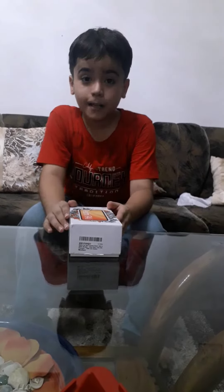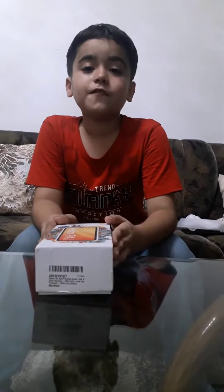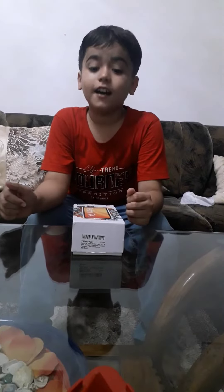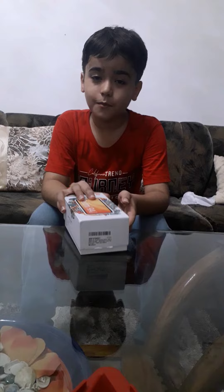Hello guys, welcome back to my new video, and thank you for 100 subscribers. It is one of the best phones under 8000 — link is in the description box. Today we will unbox the Redmi 9A Sport, let's unbox it.